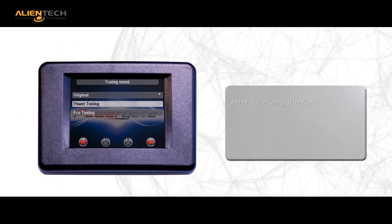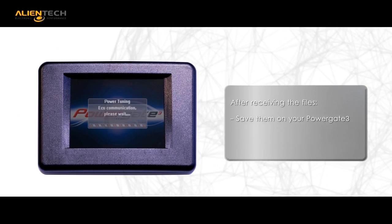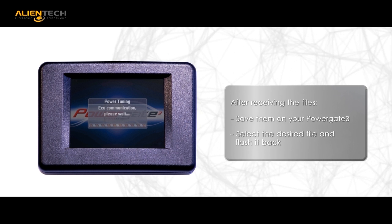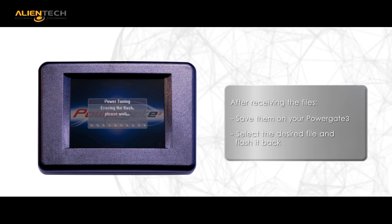Load your tuned file into your PG3 unit from your PC with the supplied USB cable, and then you are ready to flash the modified file back into your ECU via the OBD port.